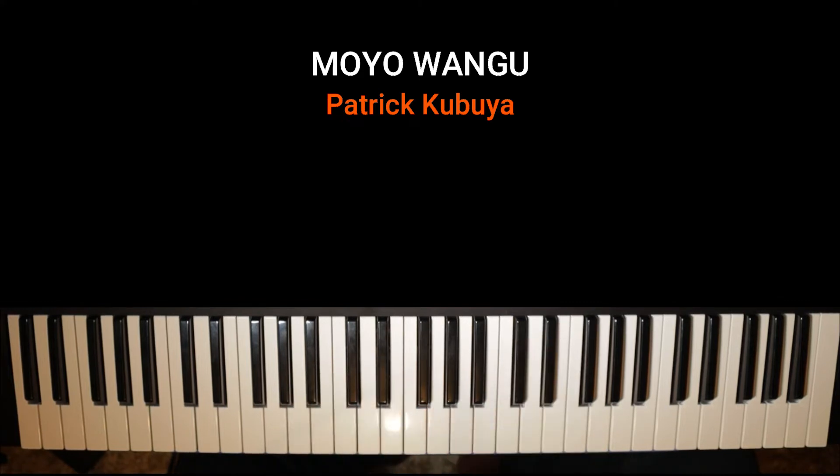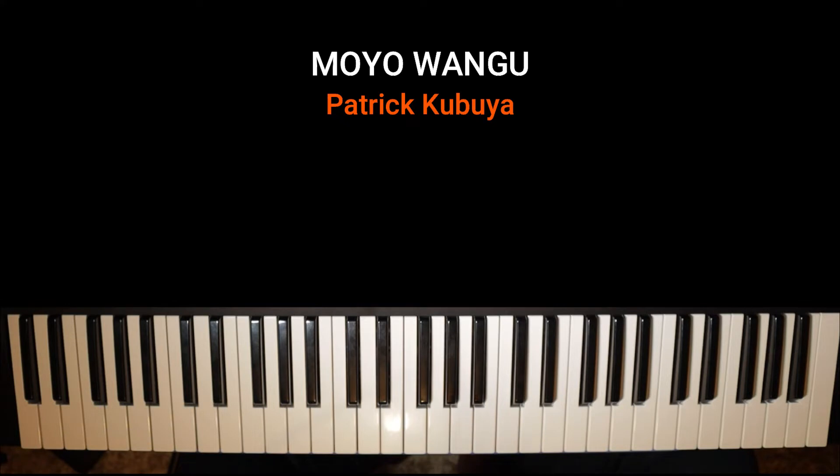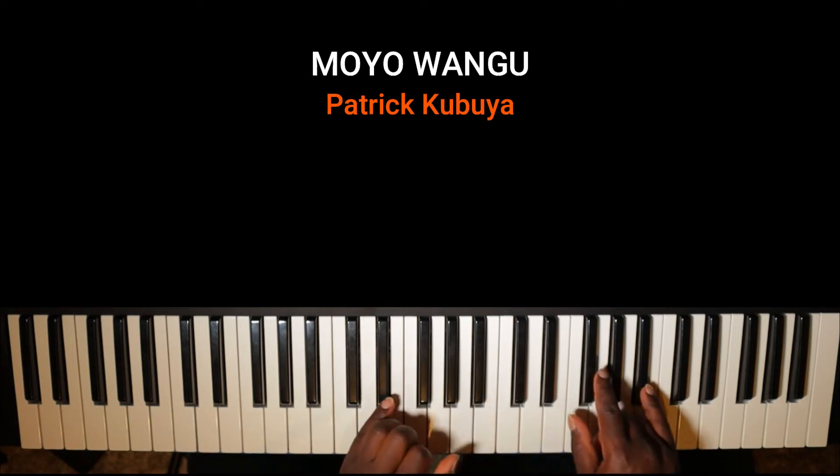Hello everyone, it's Joshua here, back with another video. In today's tutorial we're going to look at the song Moyo Wangu by Patrick Kibuya in the key of F sharp. I did a tutorial previously in the key of C, but now we're going to do it in the key of F sharp as requested by some of our viewers. So let's get started. The intro goes like this.